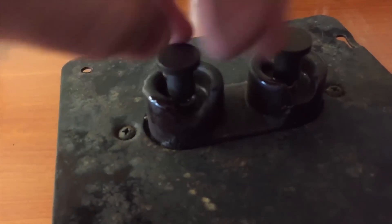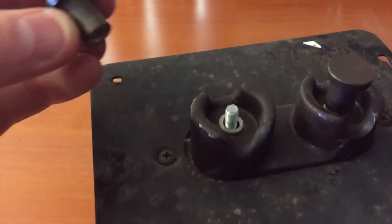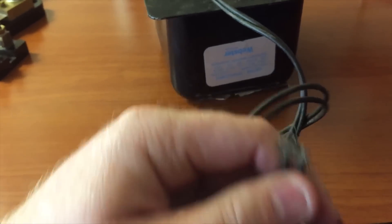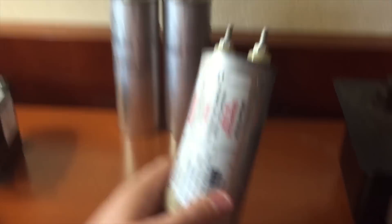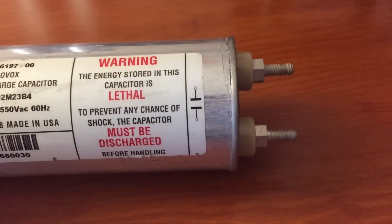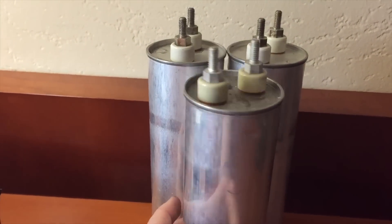This is an old neon sign transformer — it's 10,000 volts. It's got these nice ceramic insulators and screw terminals. I'll make good use out of that — I'll extend it and make a wall plug.